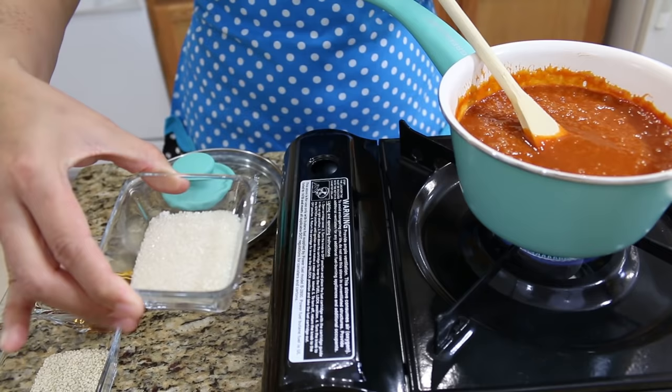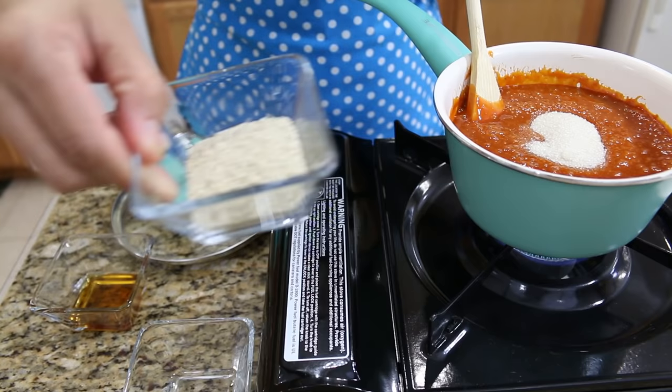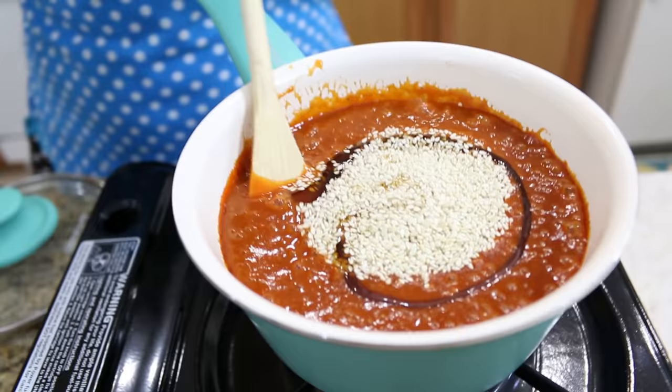Continue mixing because you don't want it to burn on the bottom. I still have three ingredients to add: some sugar, some toasted sesame seeds, and to give extra flavor, our sesame oil.